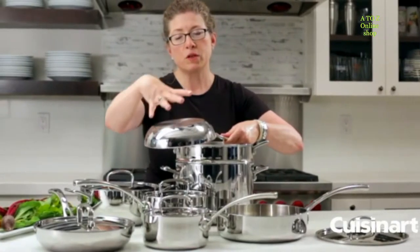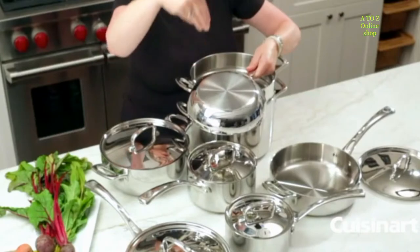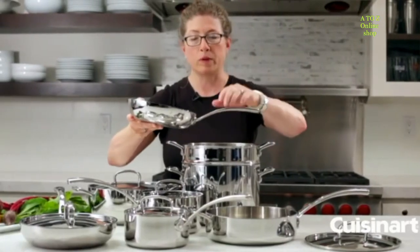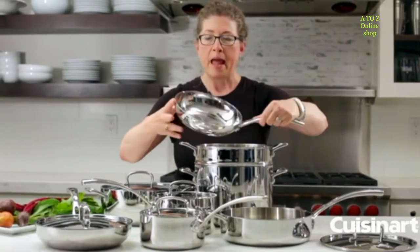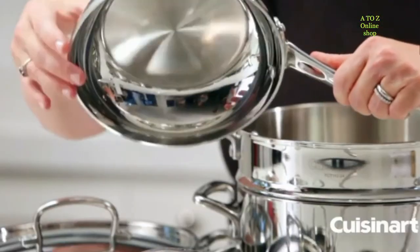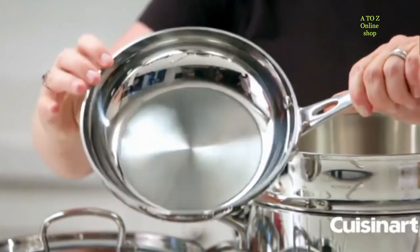If you put a small pan on a big burner, the heat radiates directly up into it and your handle will definitely get hot. You'll also notice the way it's shaped — it has a nice sloped side, so it's great for sauteing.